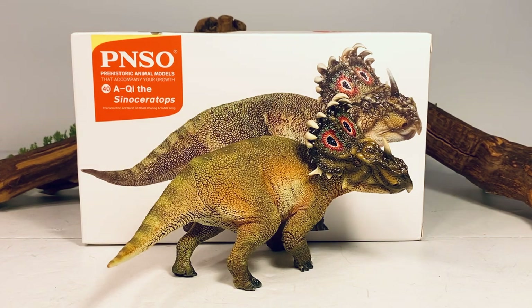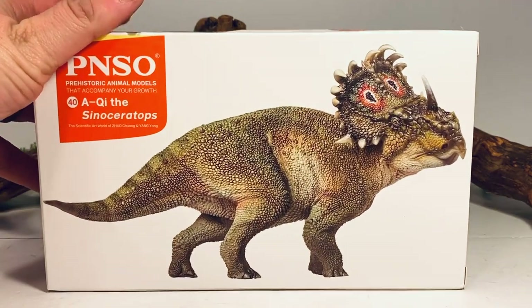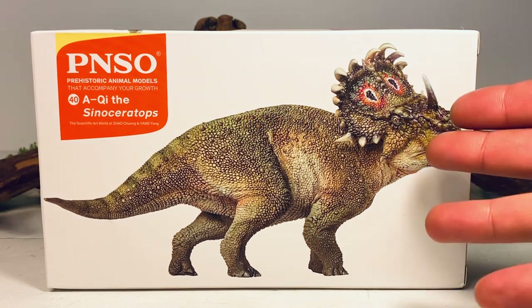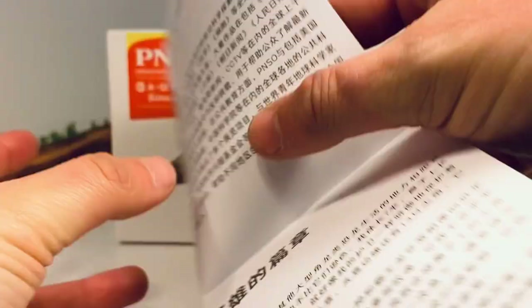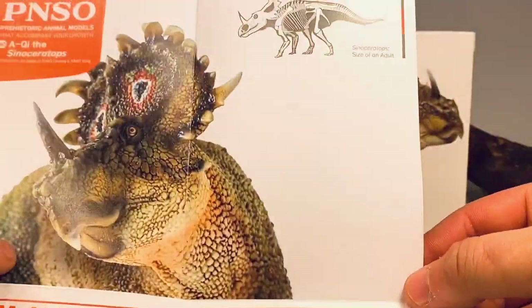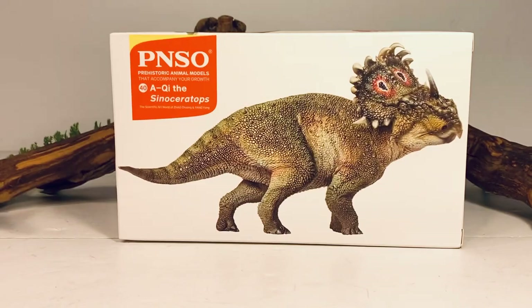So before we take a closer look at this Sinoceratops, let's just go over the packaging really quick. It comes in the standard Prehistoric Animal Models packaging that we've been seeing for the last couple of years. There's a full art picture of the Sinoceratops on the front, a close-up of its head on the top of the box, and just like every other PNSO figure, you get a little informational pamphlet with more of the same artwork from the box and a small skeletal of the Sinoceratops.